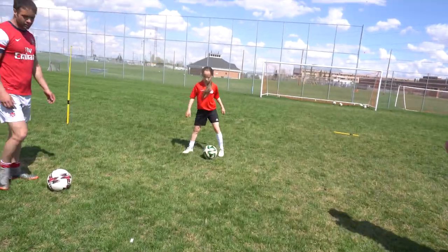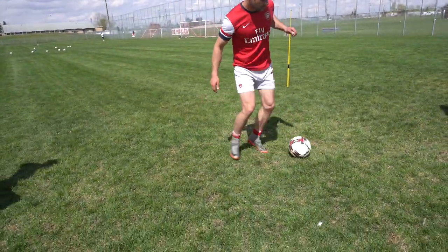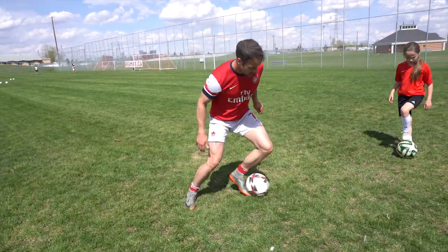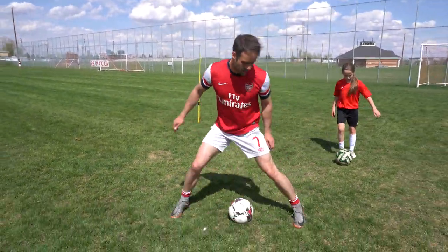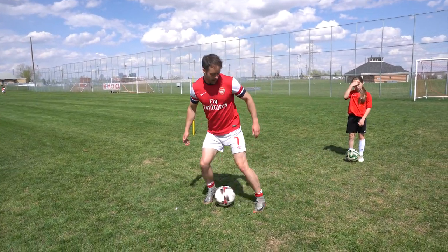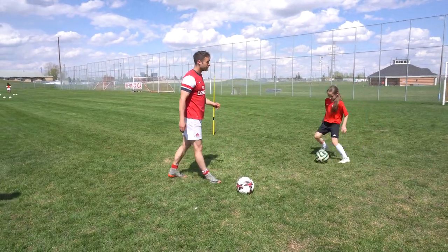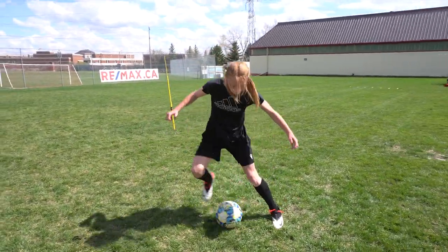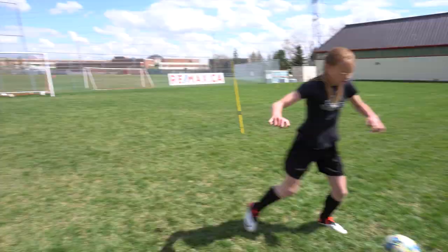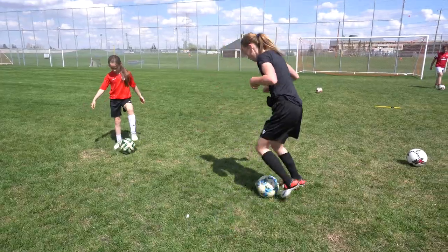Rest, breathe, take a second — you're going to go left foot. Watch my foot — I'm not just hitting it here, I'm getting my whole foot around the ball, chopping, chopping. Okay, ready, go — left foot. Yes, really good! And rest.